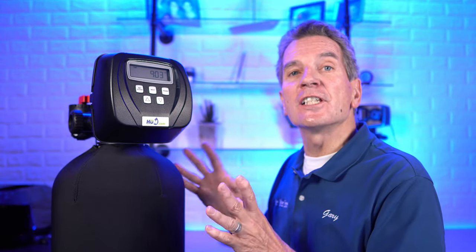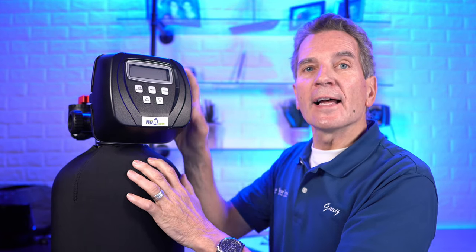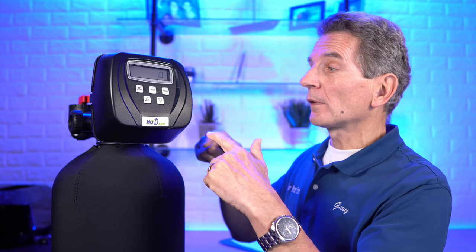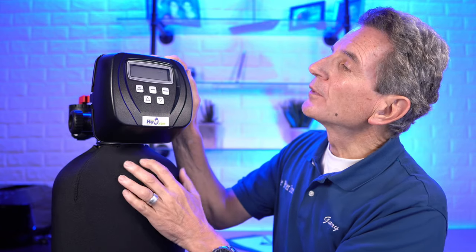Now let's start with the tannin filter sequence settings. Press the next and down buttons together and hold them until the screen changes — as soon as it changes, do that again. It's displaying 1.0, telling us what size valve we have — a 1.0 inch valve. Be very careful with this setting because if set incorrectly your tannin filter definitely won't work. If the buttons weren't responding, that means your valve is locked. You can also see 1.25, 1.5, 2.0, and 1.0 T — that last one is for a dual tank system.